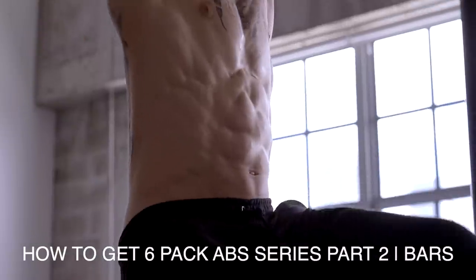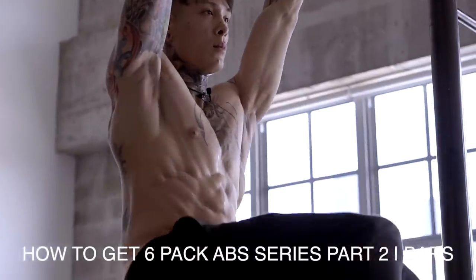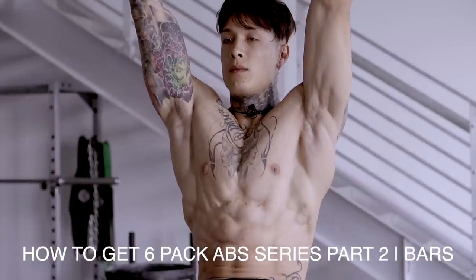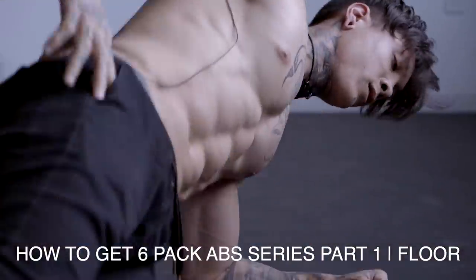And in part two, we learned that the best way to build a perfect six pack abs is to engage your abdominals from all different angles and using every type of flexion. So we'll be integrating a couple exercises that are gonna have you flex differently, and strengthen and engage your abdominals differently, just like the floor exercises we learned in the first video, part one of the series.